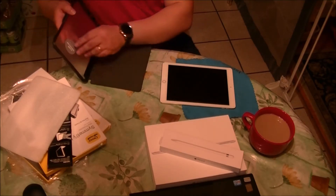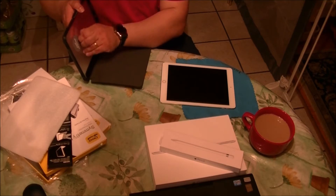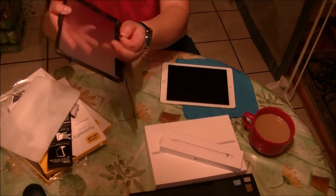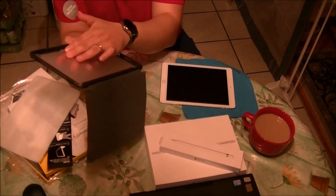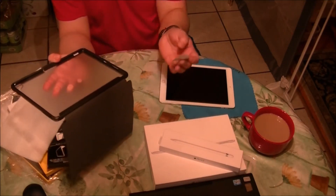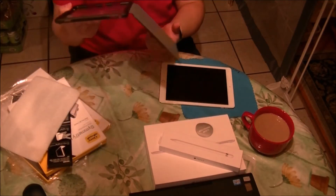Now I need to remove the label, of course. Something remarkable: when you remove the label, it doesn't leave any residue on the back cover of the tablet, which is important because you need it to be as clean and neat as possible.